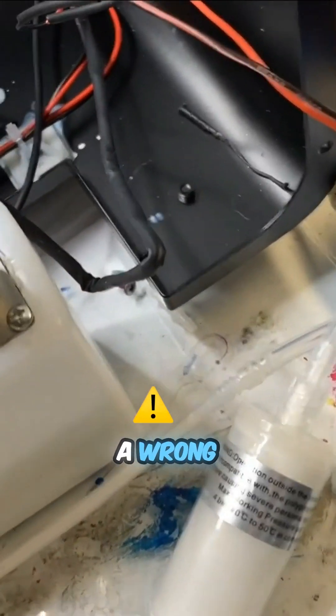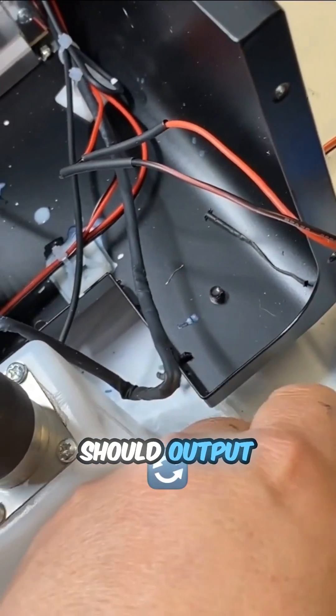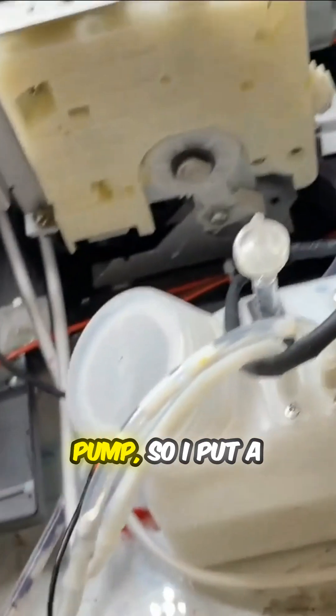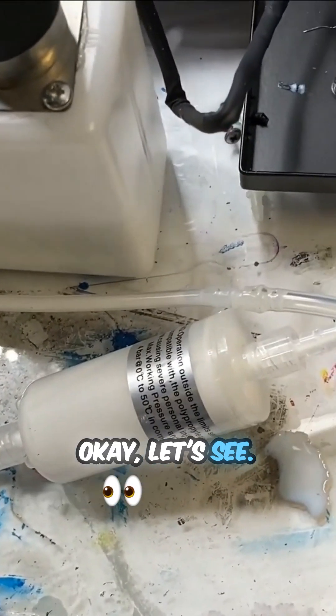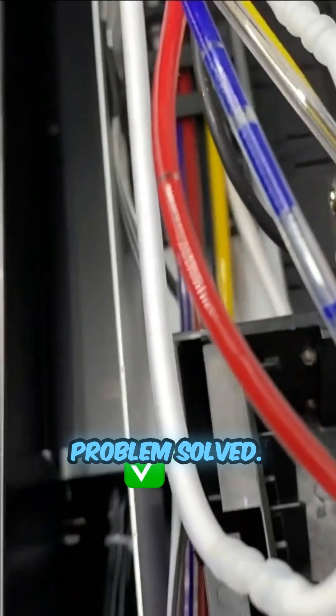So either they put in the wrong voltage pump, or their chipset is wrong. Their chipset should all output at 24 volts. I don't have a 12-volt diaphragm pump, so I put in a peristaltic pump instead. Okay, let's see — turned it on, and the mixer is running. Okay, problem solved.